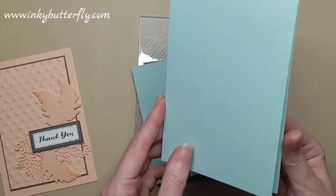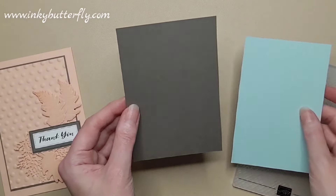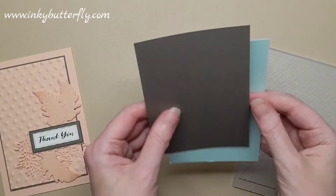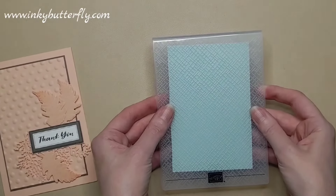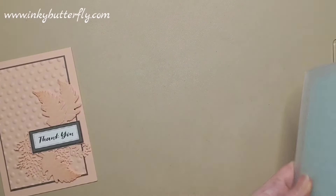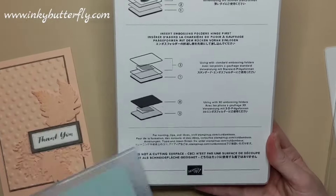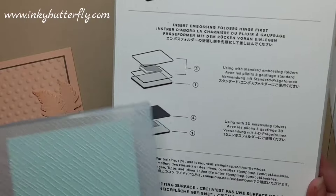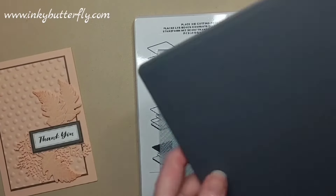Here's Pool Party — standard card base, top folding card. My Pebbled Path layer is five and a quarter by three and a half, and I've cut the Pool Party an eighth of an inch shorter and narrower. So we'll get the Pool Party cardstock embossed — put that in the embossing folder. With our Stampin' Cut & Emboss machine, on the base platform, we just need the base platform and the dark grey number four plate, with our cardstock and embossing folder in the middle.